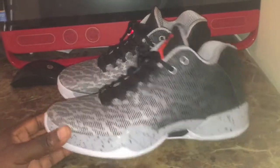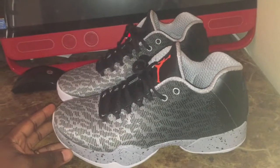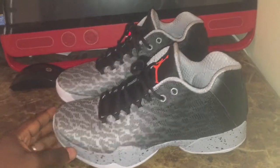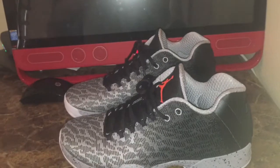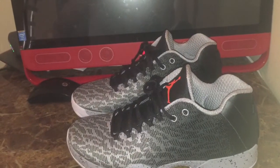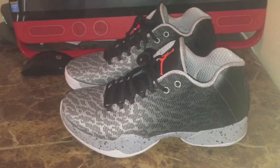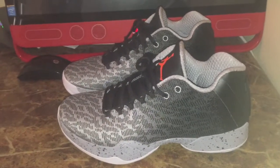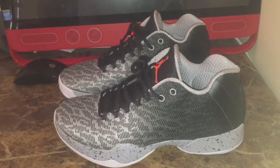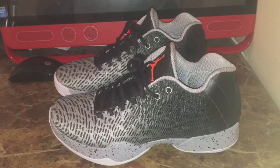I think overall the actual shoe is a good look. I think you can wear it on the court and off the court. But some folks, like I said, if it's not a Jordan retro, pretty much they're not too into the shoe — they just want retro J's, which is to each his own, not knocking them. But I like all shoes: performance shoes, retros, different brands. So I don't stay in one lane.